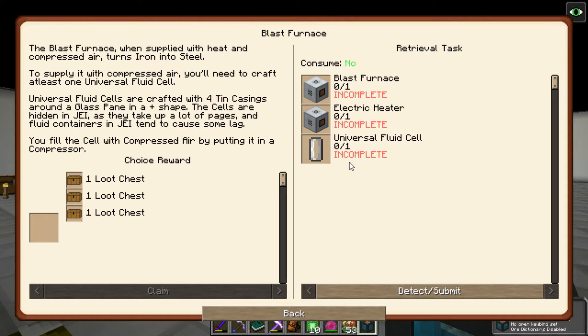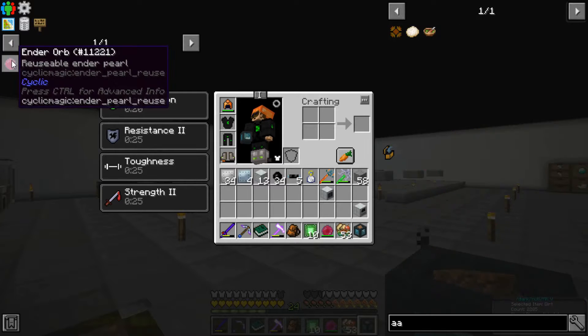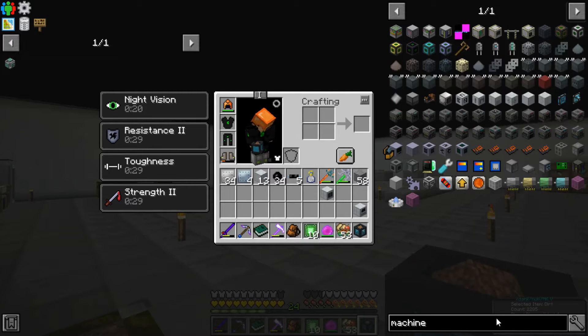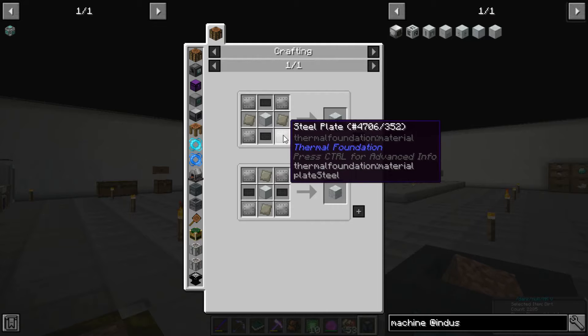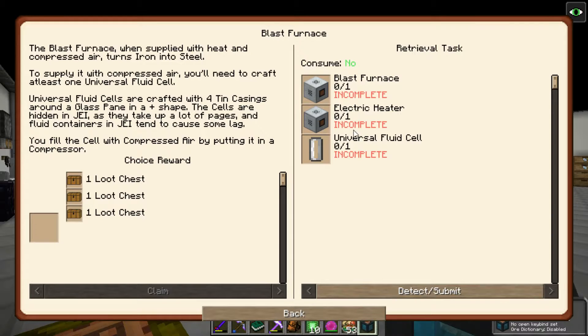Let's go ahead and make the blast furnace, because it'll turn iron to steel and it's required for the advanced machine block - you need steel plates. The blast furnace, when supplied with heat and compressed air, turns iron into steel. Universal fluid cells are crafted with four tin casings around a glass pane in a plus shape. The cells are hidden in JEI as they take up a lot of pages and fluid containers tend to cause lag. You fill the cell with compressed air by putting it in a compressor.